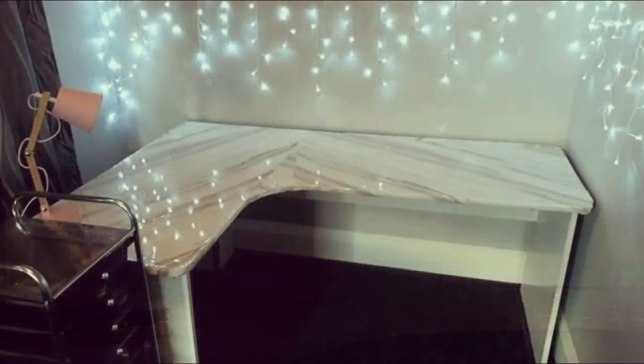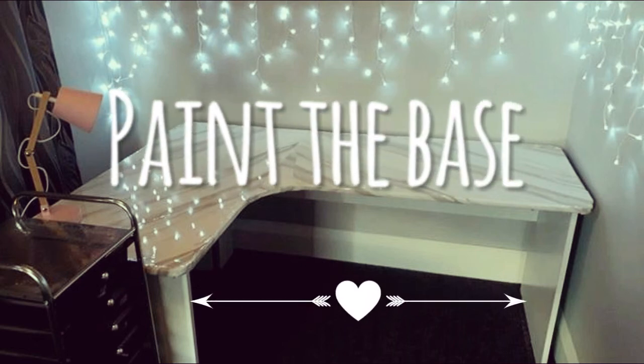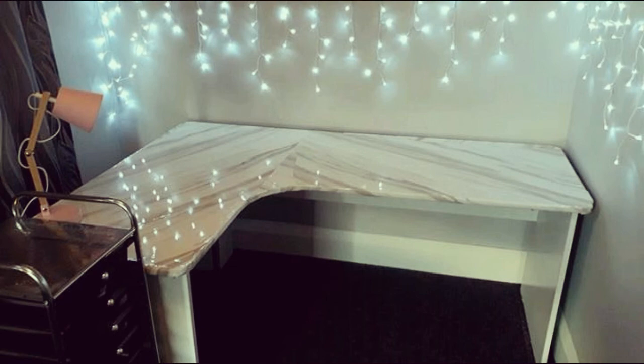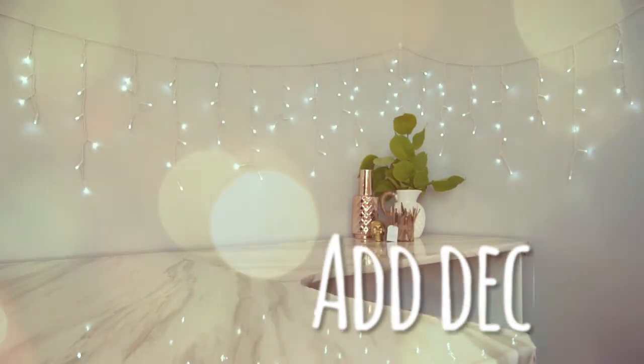You can be way more pedantic if you want, but I like to get things done. I also just painted the base of the table and added some decor. I hope you enjoyed this video — make sure to give it a thumbs up and subscribe, and I will see you all next week. Bye!